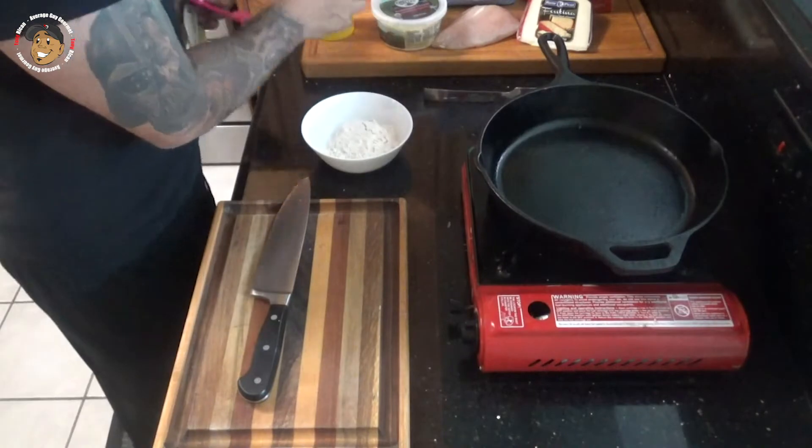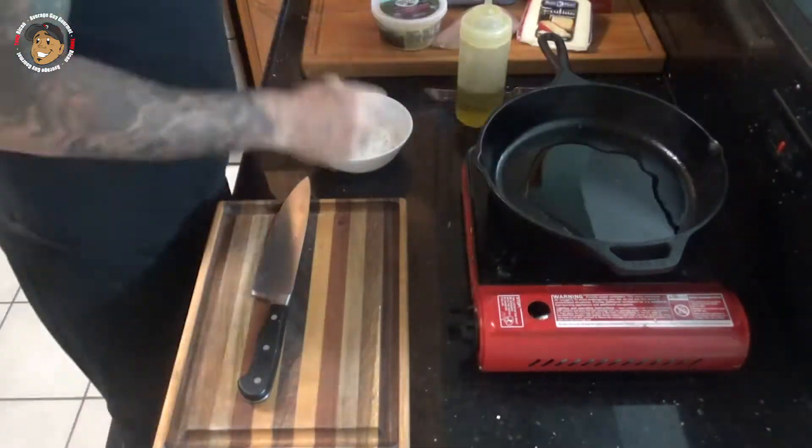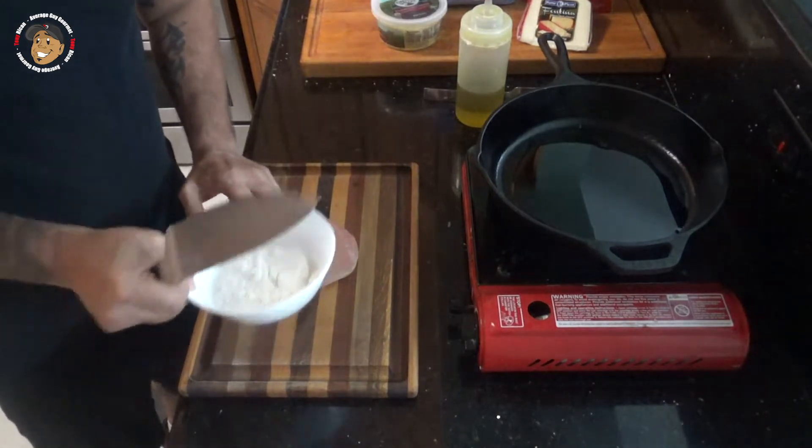To start, I have my oven preheating to 400 degrees. Then what I'm gonna do is take a couple of tablespoons of oil and start heating it up in a pan. While that heats up, I'm gonna go ahead and slice my chicken into some nice small bite-size chunks and throw them in a bowl with some flour.